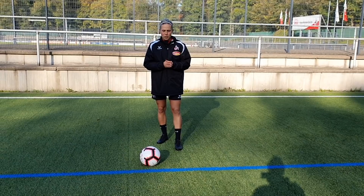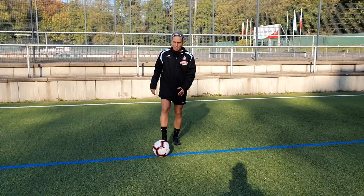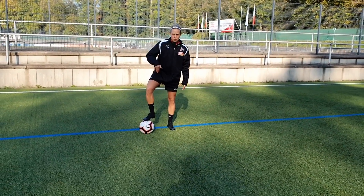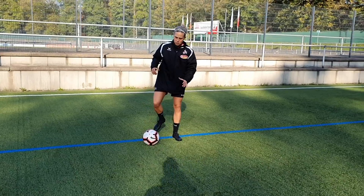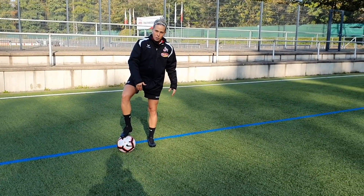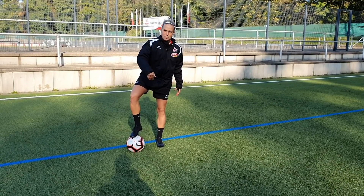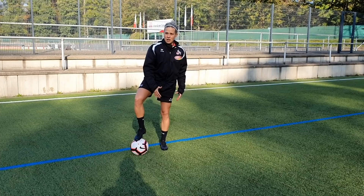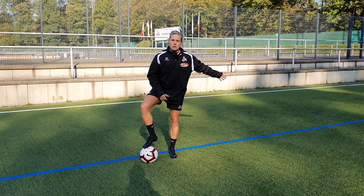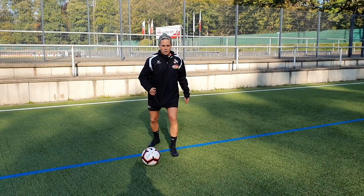So what you have to do is start the trick off by dragging the ball back with the sole of your strong foot — which is my right one. Then make sure that you roll the ball back behind your standing leg. And as soon as the ball passes the standing leg, tap the ball with the inside of your strong foot 90 degrees. Finish the trick off by sprinting after it.